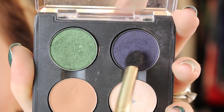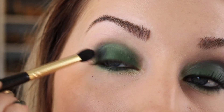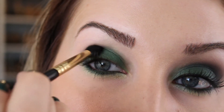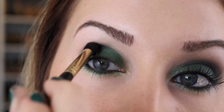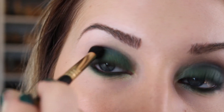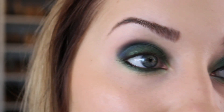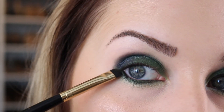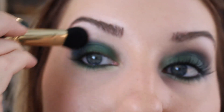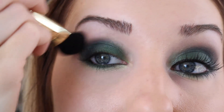Next I'm going to take this deep deep blue by MAC called Contrast and an E45 brush — I don't use this brush very often but I really like it. I'm going to put that right in the outer corner just to deepen it and then work that into the crease. The blue isn't looking like a super blue against the green, but this different color is going to really bring out the green and make the green look even greener against the blue. A little bit on the E20 brush to connect it to that outer part and really soften it up. I'm using an E50 brush pointing it downward rather than upward so it doesn't travel too high.